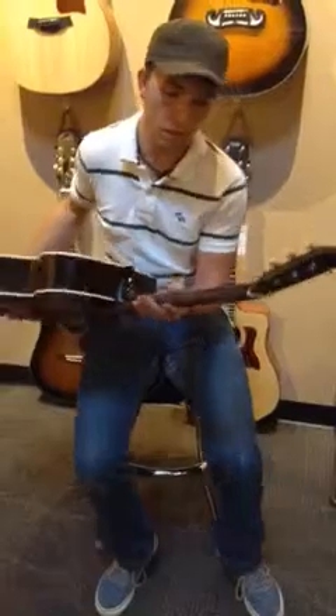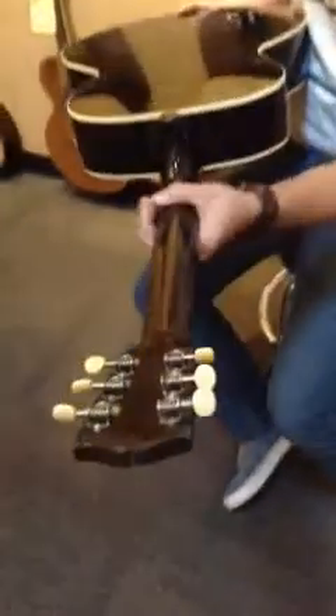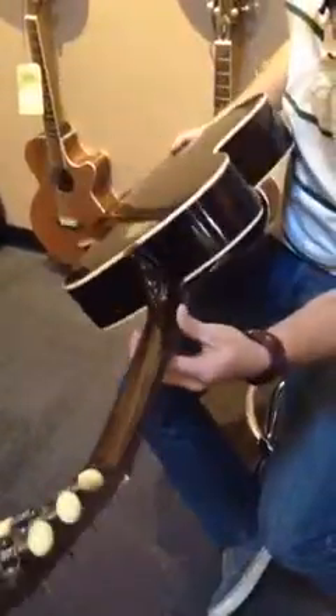I don't know if you can see it in the video or not, but it's got a really unique neck. It's almost like a triangle neck shape. It's really, really big, and it's actually really comfortable on the hands.